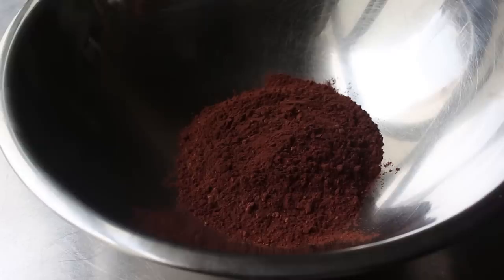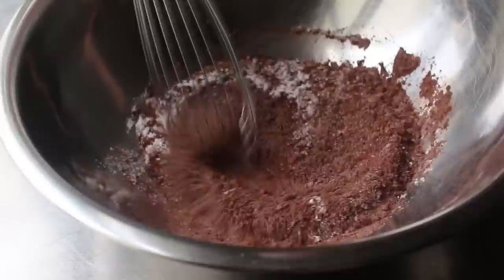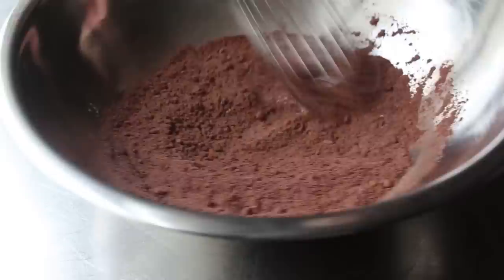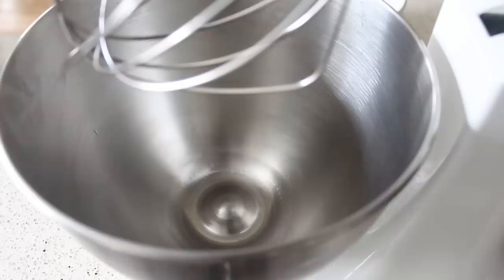We start the sponge by combining our dry ingredients: cocoa powder, some salt, and just a little bit of all-purpose flour. We'll whisk that together — though technically we really should sift this, because sometimes you get little clumps of cocoa that you want broken up before adding to the wet stuff. Whisking generally does break those up, but sifting does a better job.